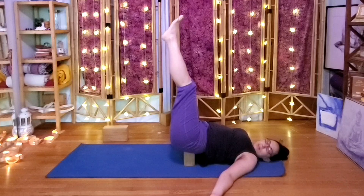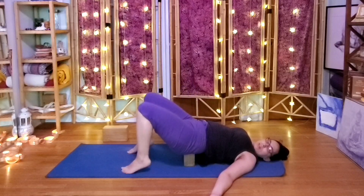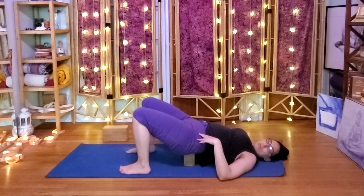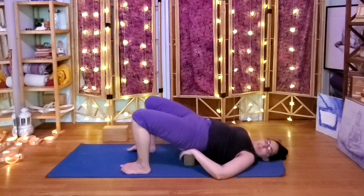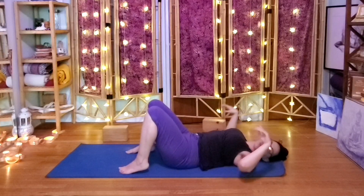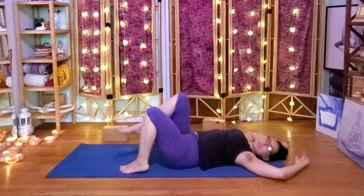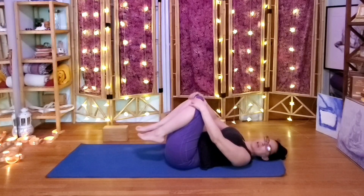When you feel ready to come down, bring the feet to the earth one at a time or together, and rest on the block for another two or three breaths before we take it away. Then pressing into the feet, lift the pelvis enough to slide the block out. We'll go into our twists — whatever you want to do with the arms, some kind of open position, knees to chest. Before the twist, let's just pump the knees a little — hands on the knees, knees away from us, inhale, pull in, exhale.